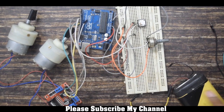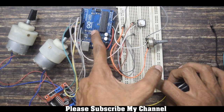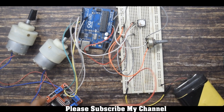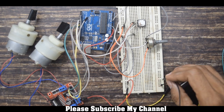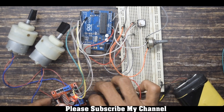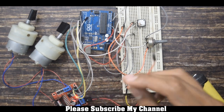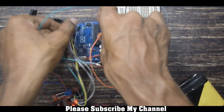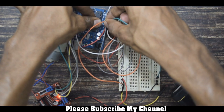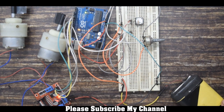To power the whole system I will be using a 12 volt battery. I will make 12V common on the breadboard. From the positive terminal of the battery I will connect one wire to the motor driver, and from the negative terminal to the ground pin of the motor driver. Similarly, from the positive terminal I will connect one wire to the VIN pin of the Arduino, and from the negative terminal to the ground pin of the Arduino. The motor driver and Arduino are now powered up — let's upload the code and see how it works.